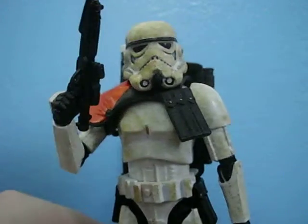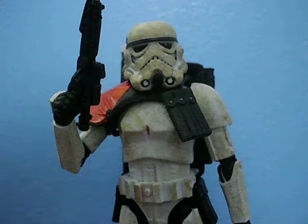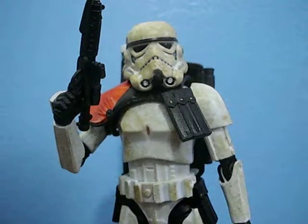Gentle Giant really hit it out of the ballpark on the sculpting here. And Hasbro did a pretty good job with the paint applications and such. The price tag isn't too great, but I'll get into the nitty gritty a bit here soon.